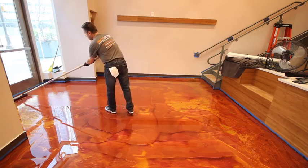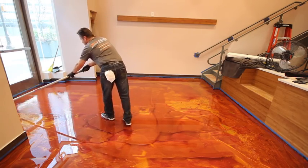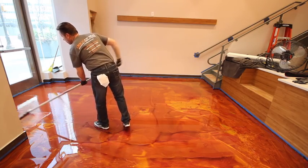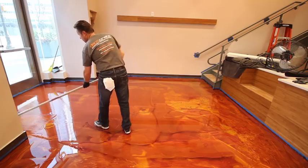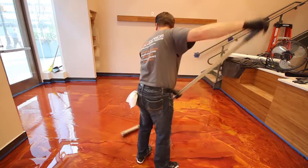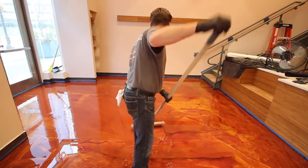As the installer rolls, you'll see roller marks appear. As he continues to roll, the pigments are moving around, helping to create that marbleized effect. The rolling loosens the pigments from the epoxy so they're able to move around the floor and create their own unique look.